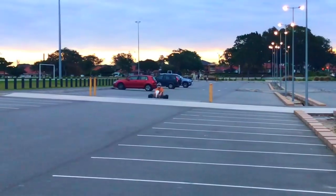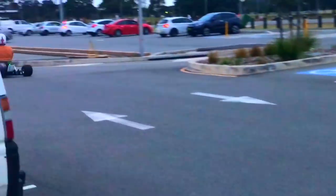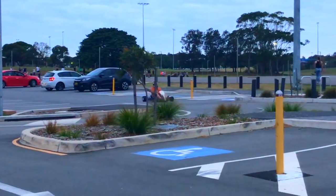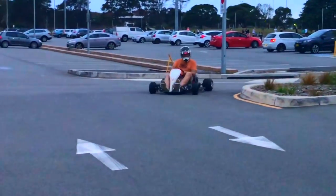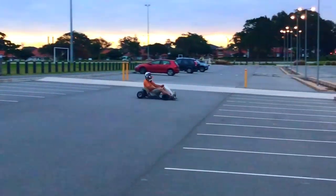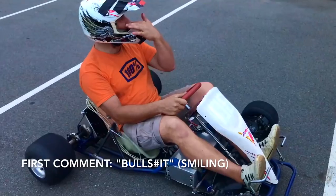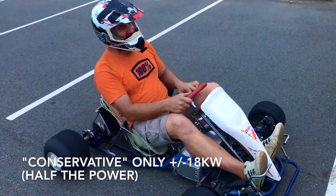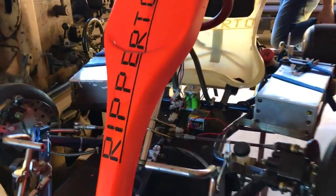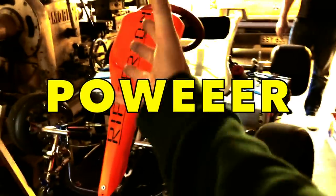He's coming! Check out this electrical go-kart, man! So much power here!